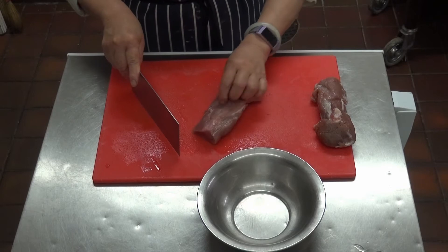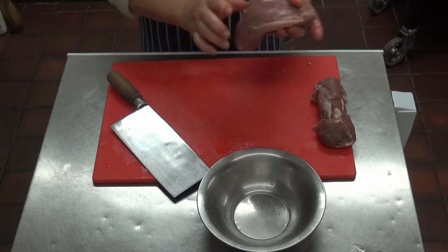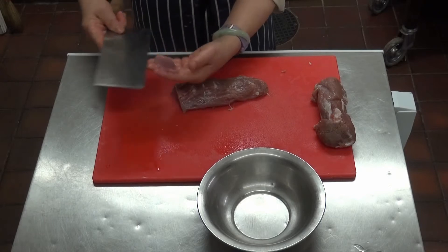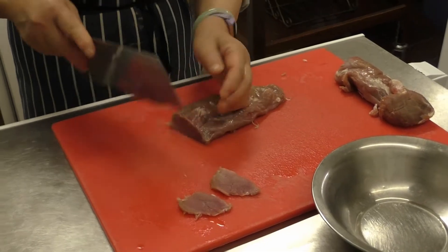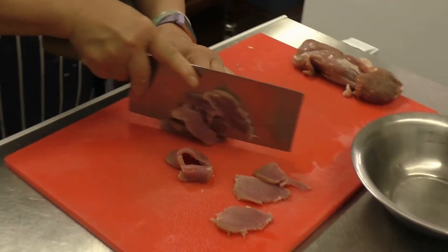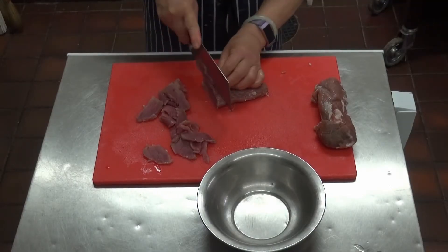You have to get rid of all the tendons that surround the pork — you can just tear them off. Any fat or ligament, just take it away, and you've got a nice piece of tenderloin. Then cut it into very thin pieces. That's about 300 grams here.